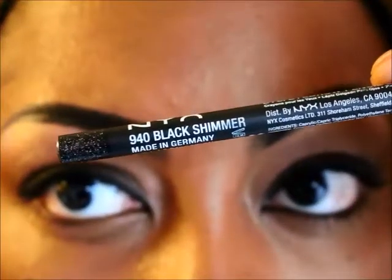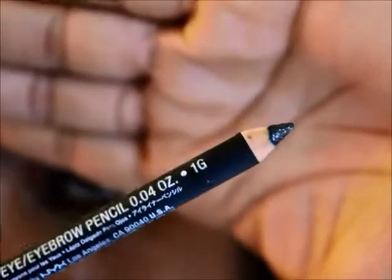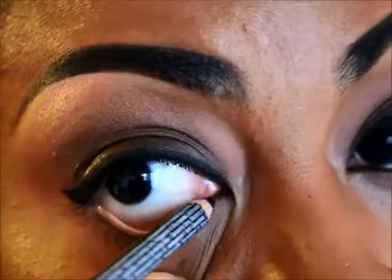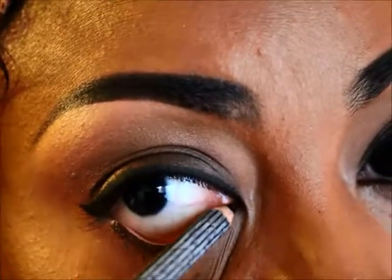I'm going to use my NYX black shimmer liner — it's black and it has little flecks of shimmer in it. The eyes are pretty much done.